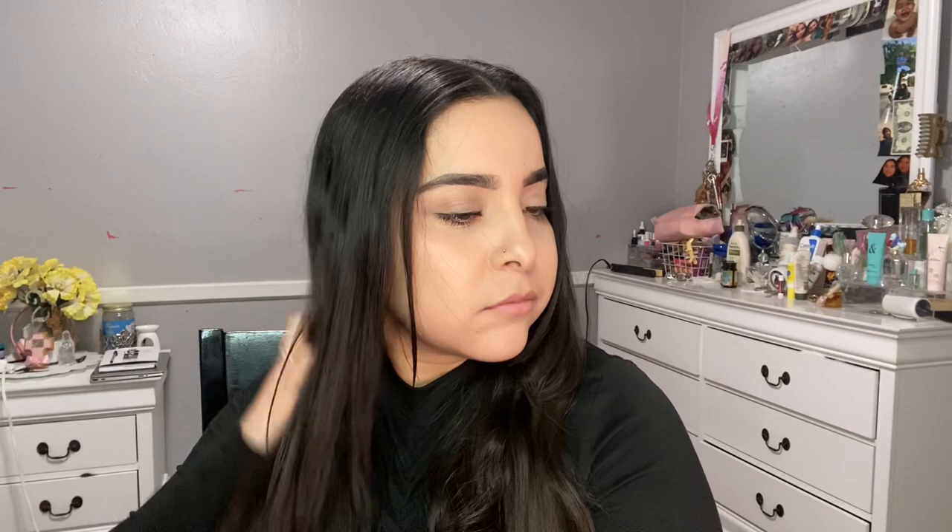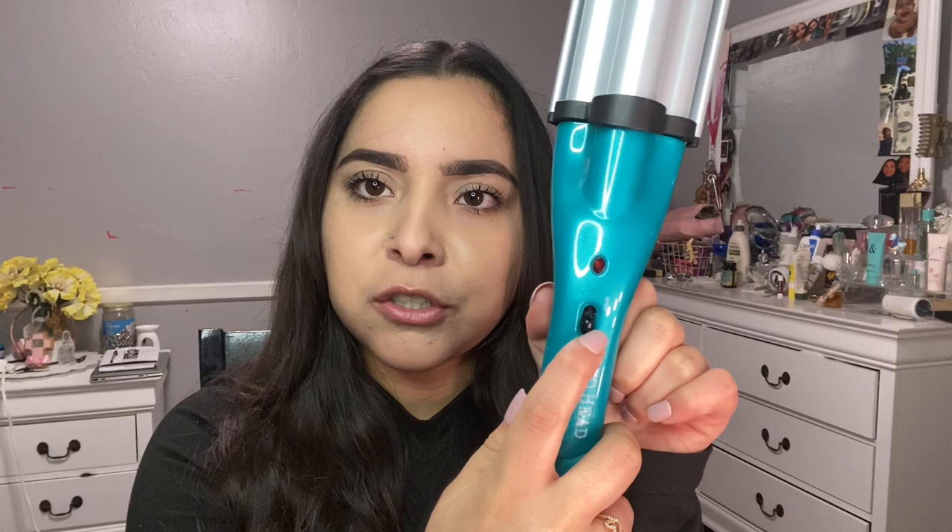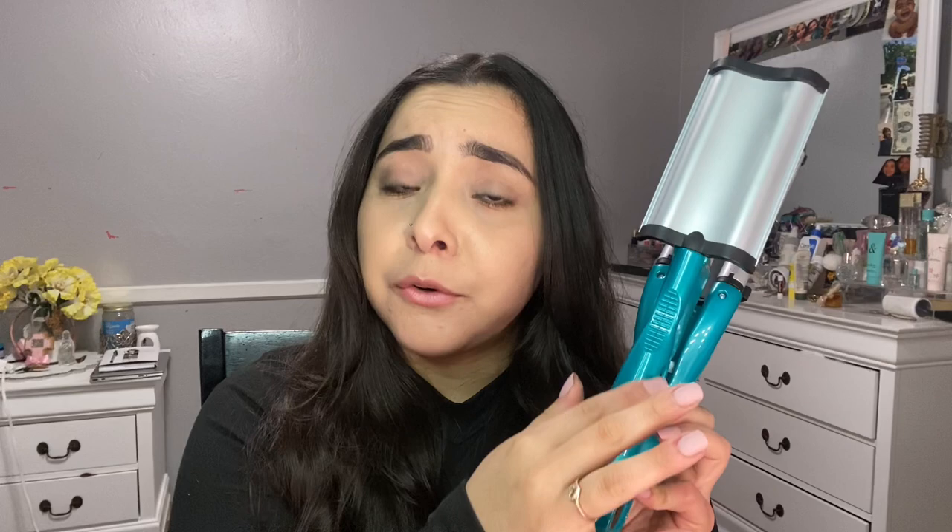The crimper I'll be using today is by BedHead — it looks like this. I got mine at Target. When you first get it, it's going to be locked. To unlock it, slide it from lock to open and it should unlock. The on/off button is on the side and the temperature is on the side as well. I like to put mine on the highest setting, so that's what we're going to do — let's turn this baby on.